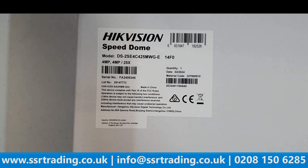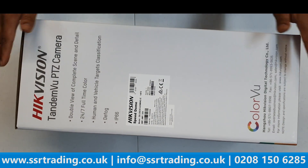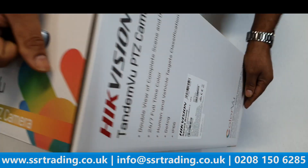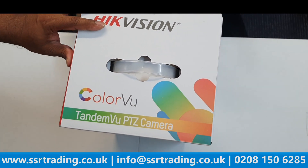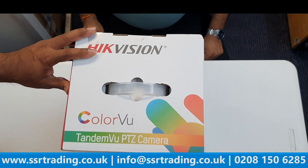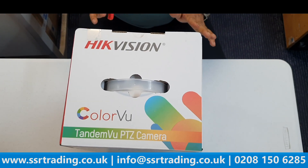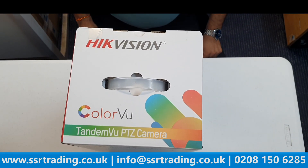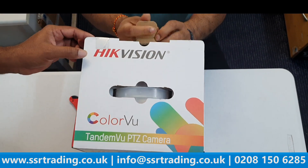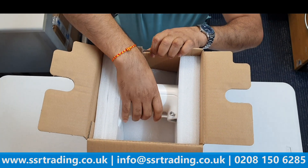We have an expert here who always buys and installs these cameras. He explains that this camera has great advantages — first, you don't need to buy two separate cameras, and it works with only one Ethernet cable even though it has two cameras inside. One fixed lens and one PTZ, all back to the NVR on a single cable.